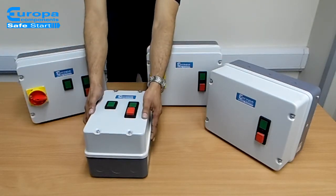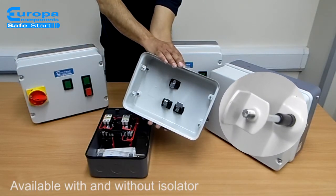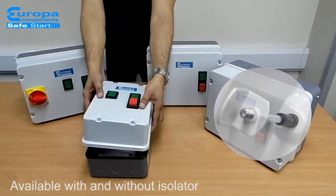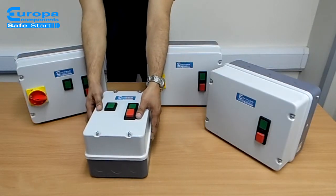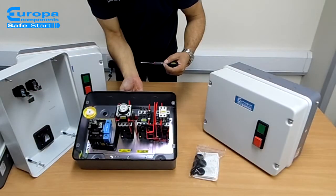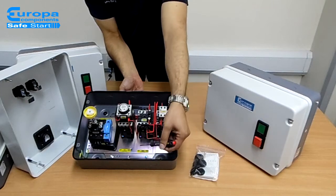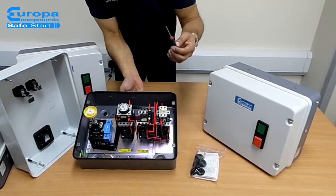For easier installation the lids are fitted with self-retaining screws, and both are available with or without isolator. There is generous wiring space and clear marking of all internal connections, allowing for quick and easy installation.